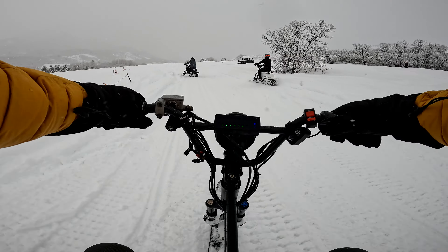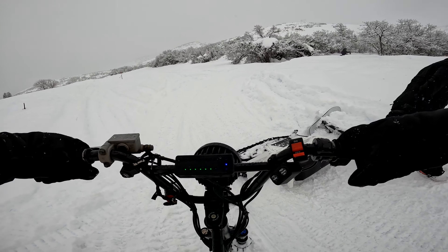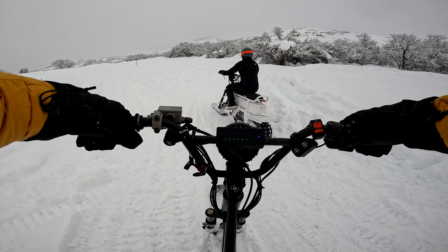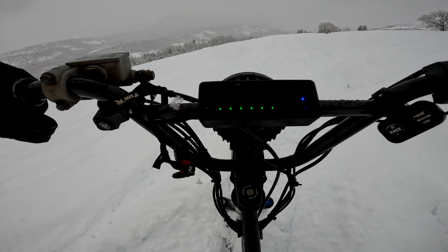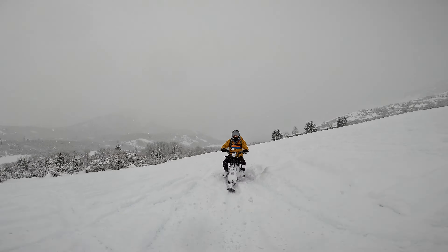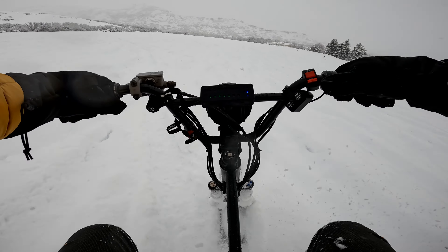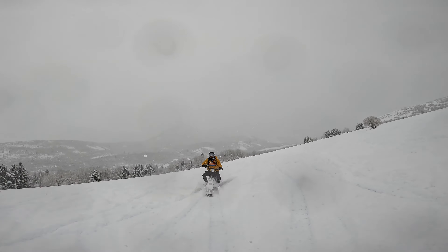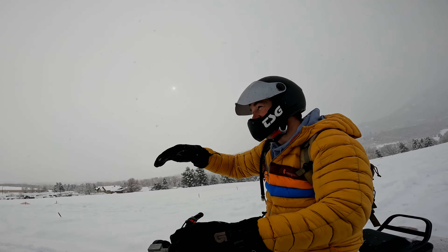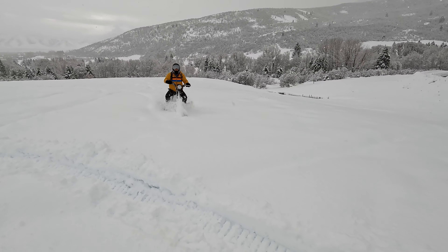Let's go! I think the hardest part is actually getting going — once you get momentum, you're good. We're in the open field now with some powder. You've got plenty of power for this stuff, it's crazy. I caught a little bit of air there. I've never been on something like this before. I've done snowmobiling — this is quite a bit different. It takes about 10–15 minutes to get the hang of it. You're hitting other tracks and you can actually catch some air — it is awesome.